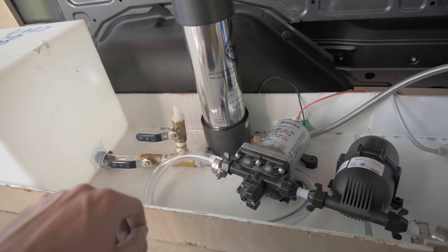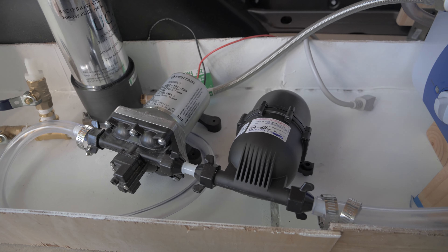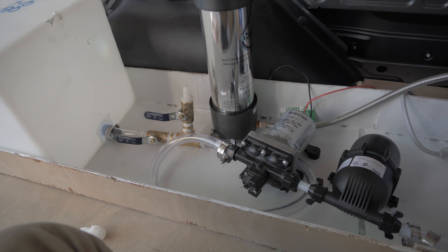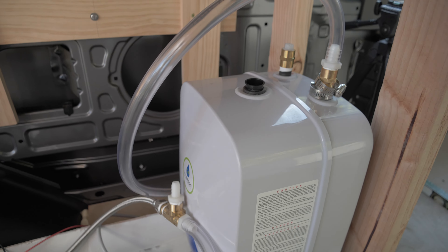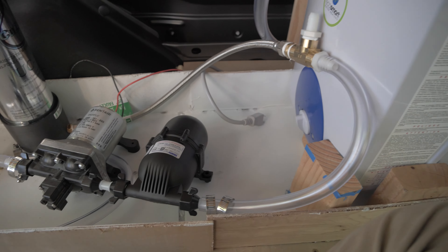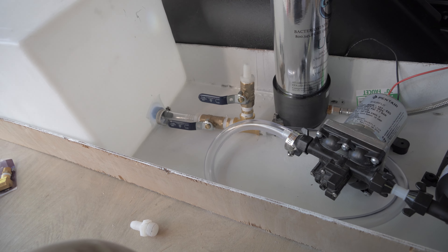I think this will work. Maybe I'll make slight adjustments but I don't really think so. I'm pretty happy with all the fittings and everything I've connected so far. I'm going to make a bunch of small adjustments, try to get this screwed down, and I'll report back when I have something to show.